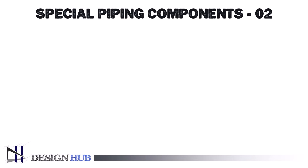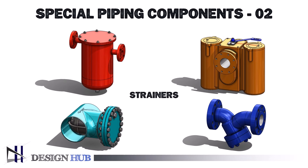Hello guys, welcome back to Design Hub. In the previous video, we learned about strainers and their types. In today's video, we will learn about expansion and flexible joints.